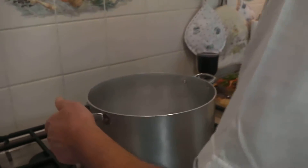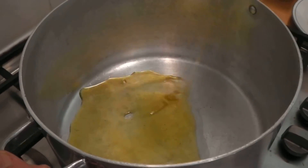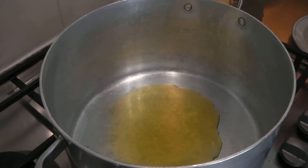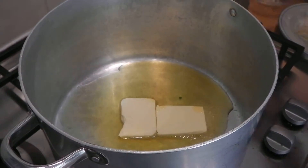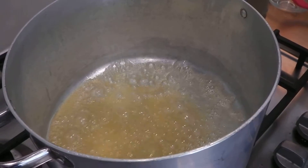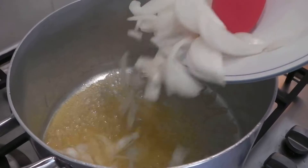Here I've got the pan, and first of all I'm going to fry the onions. I'm going to add olive oil to the pan, and the butter. Now the butter is melted and I'm going to add the onions to the pan.